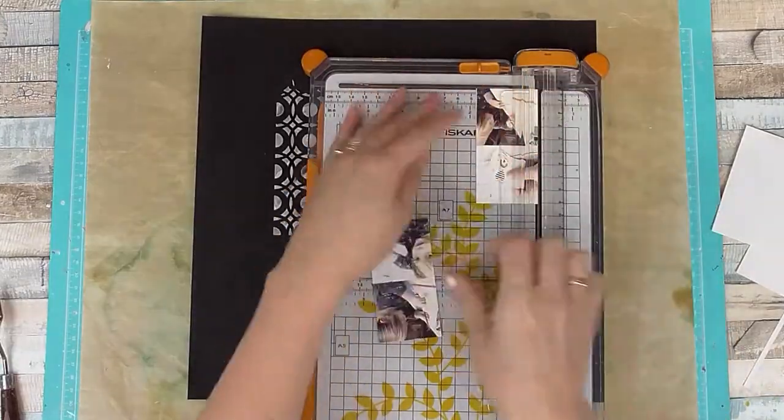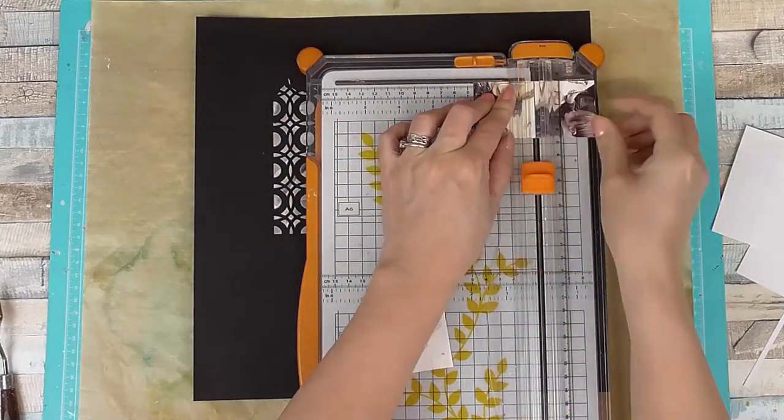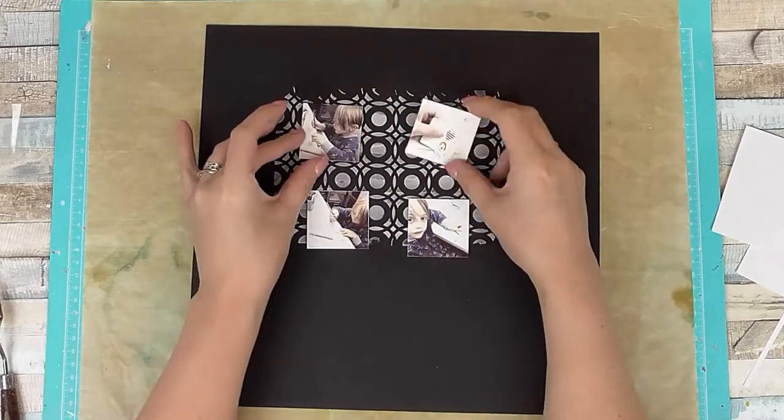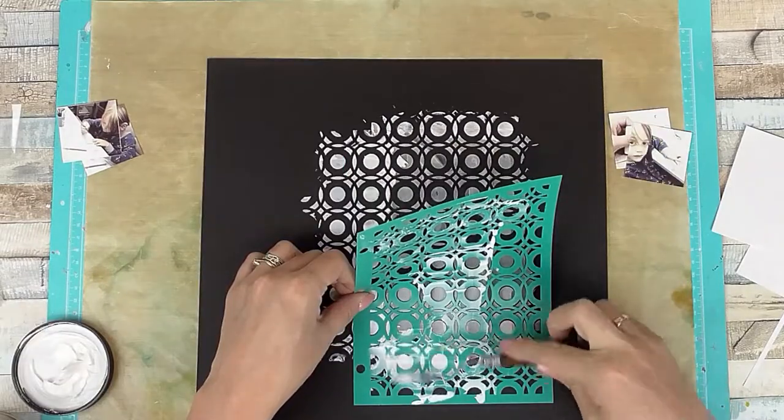For this month we're doing multiple photographs — using more than three photos on our layouts. I decided to use four small photos in a grid. As you can see, I've laid down some texture paste.